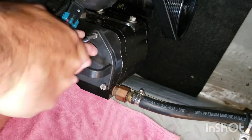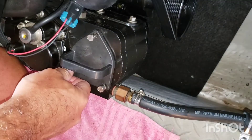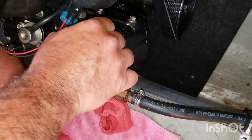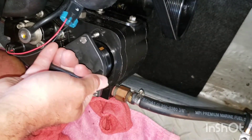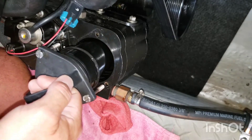You'll need a flathead screwdriver or appropriate sized socket to remove the cover. Be sure you have some rags and an appropriate container to catch any spilled fuel, as there will be some fuel inside the cartridge for the fuel filter.